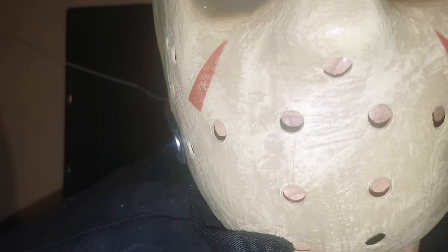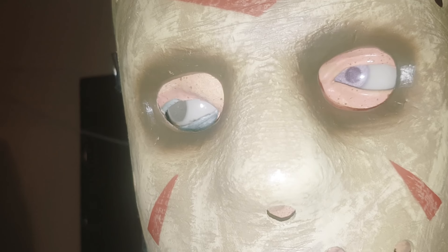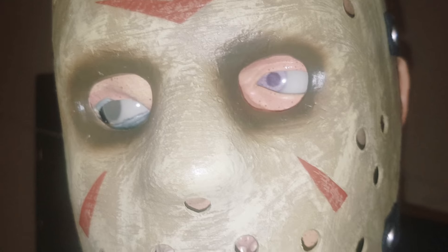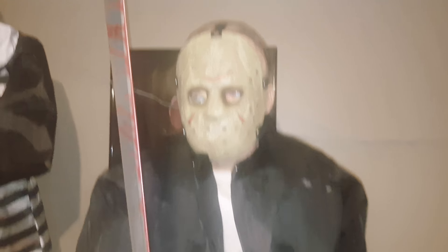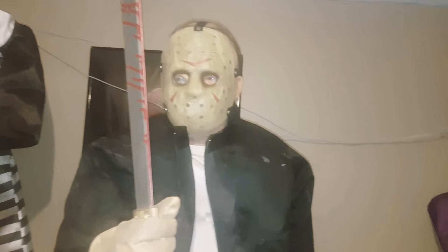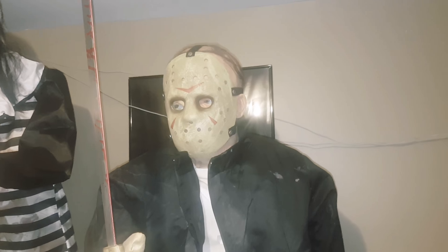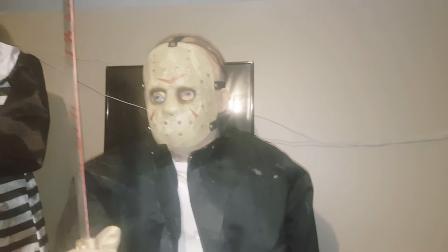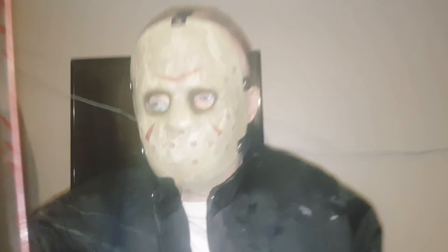Let me know what you guys think — I think it turned out pretty well. This eye right here I might have to move down just a little bit, but it actually moves pretty well, to be honest with you. It looks way better, in my opinion. It looks really cool and even more creepy. Let me know what you guys think in the comments down below of my modifications.